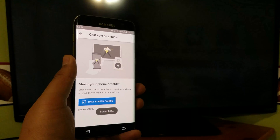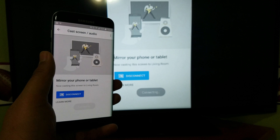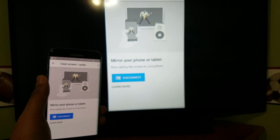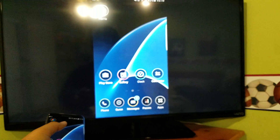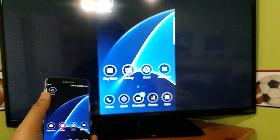Select whichever Chromecast it is, and it will cast the screen. Everything works as normal.